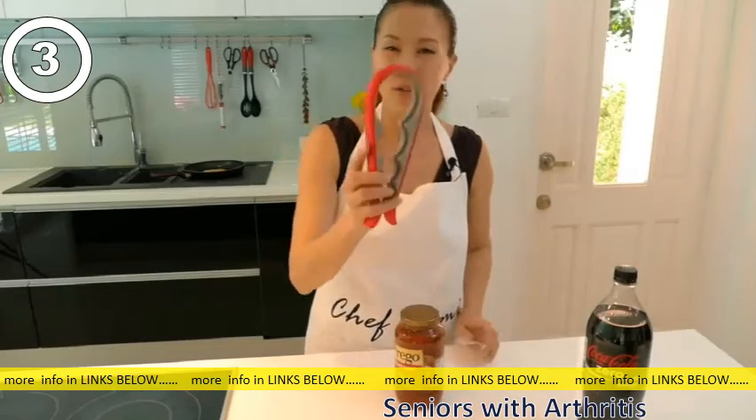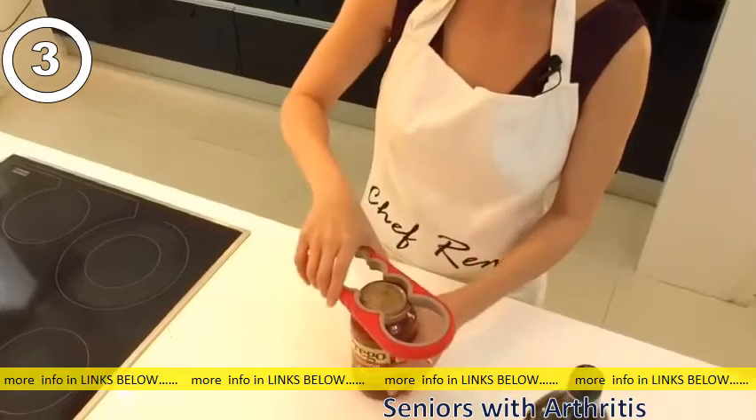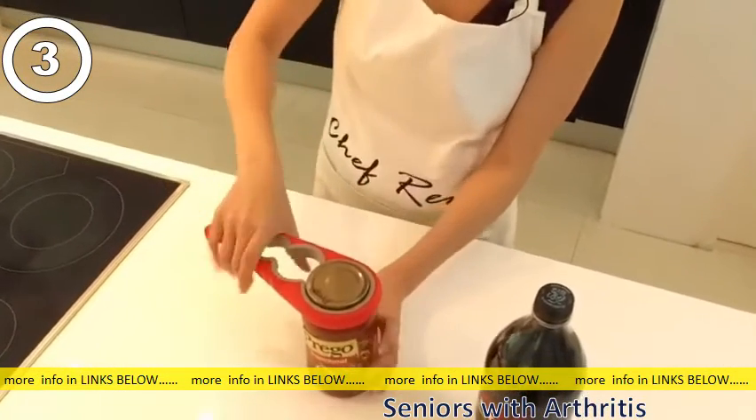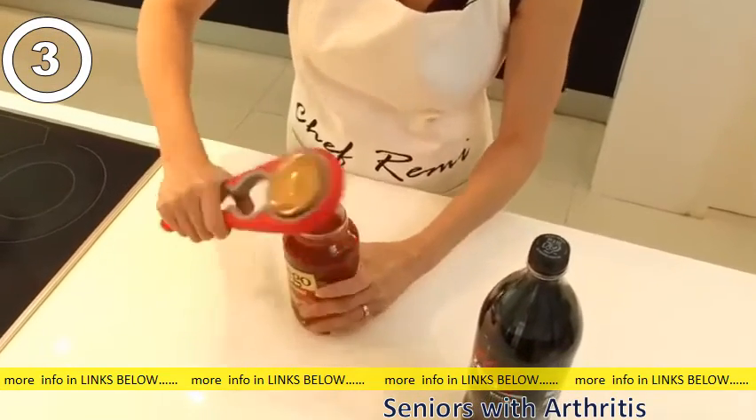First of all, you just need to find out which hole it fits into the easiest. For this particular one, it would be this size here — or actually, you can even do this size here. And you just lay it down, hold it tight, and turn. And that's it. Very easy.